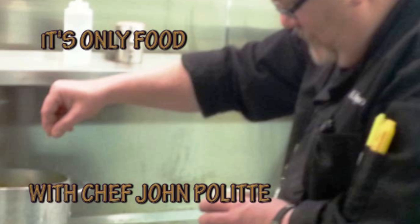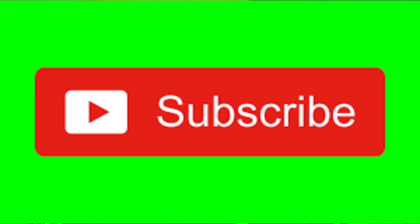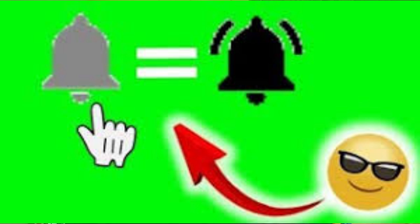Thanks a lot for watching. If this is your first time watching, please do me a favor and go down and hit that little subscribe button right there and then hit that notification bell and that will notify you each and every time I upload new content.